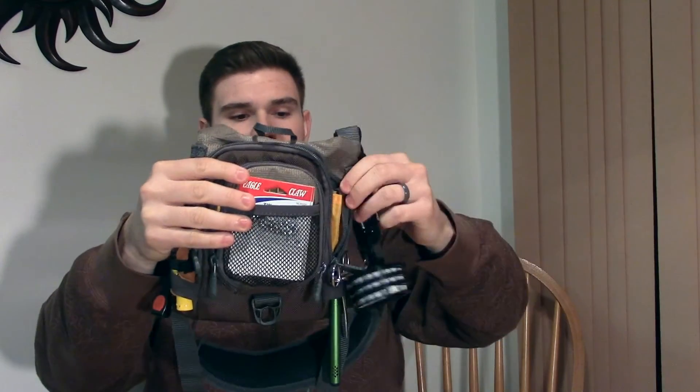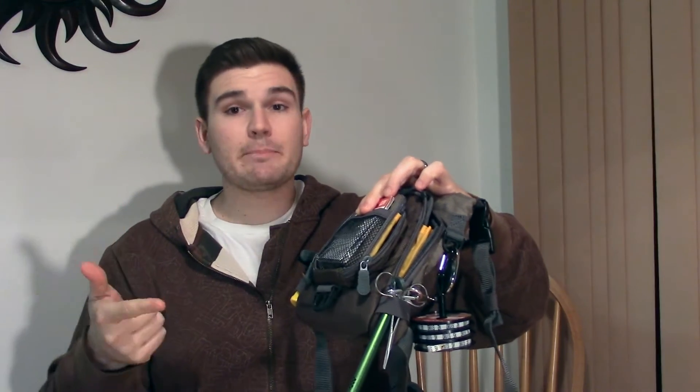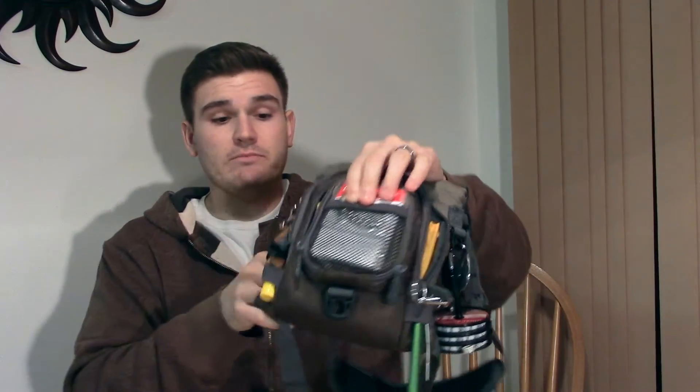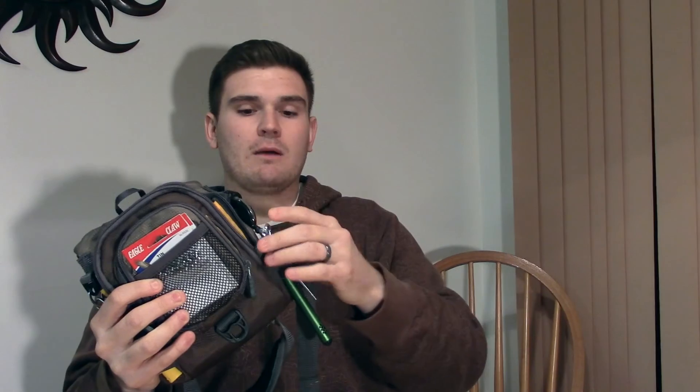On the sides we have four different locations for holding retractable nips. I hold nips, I hold floatin, I have a tippet spool holder on a tee, and then I also have some hemostats and a thermometer by Fishpond. It basically holds everything I need.